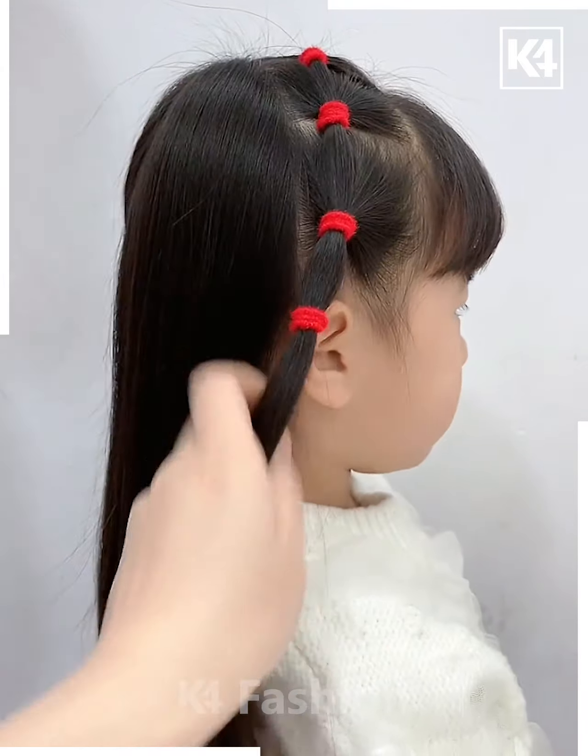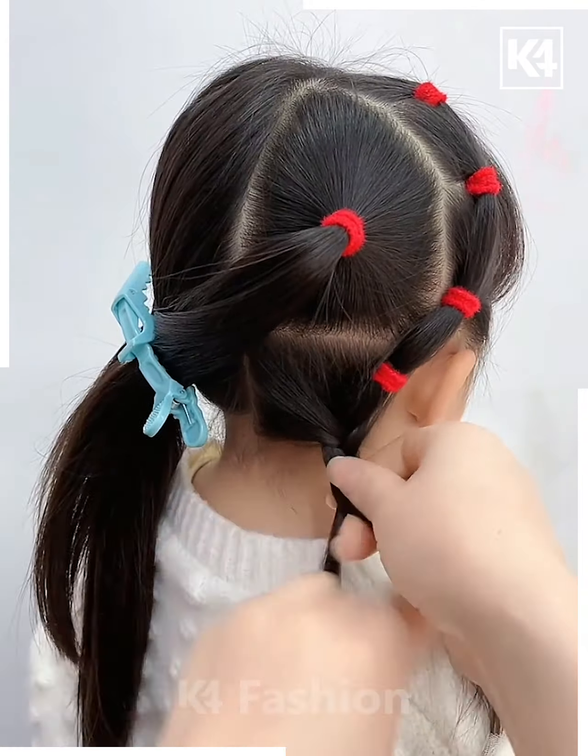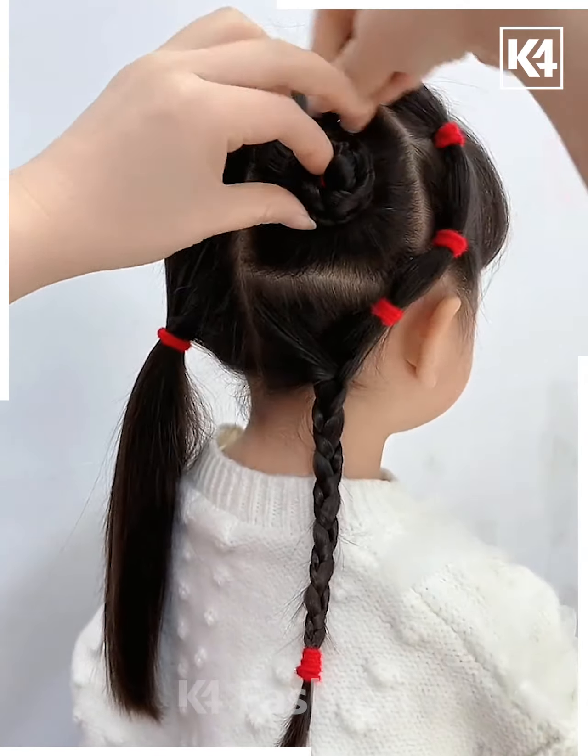Section out the front of the hair, make multiple sections out of it at the back, make another section. Then taking all of the hair together, begin to make a braid at the bottommost portion of the hair. Now make a braid in the middle section as well and then roll it up into a bun as such.